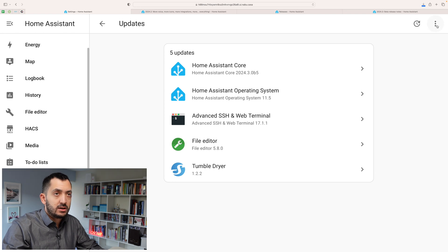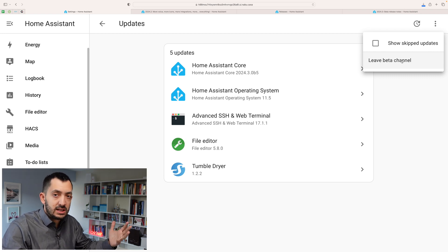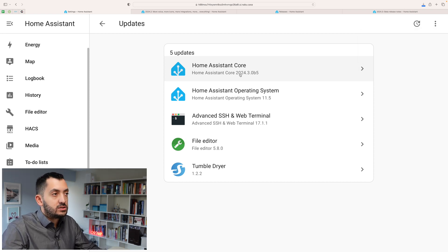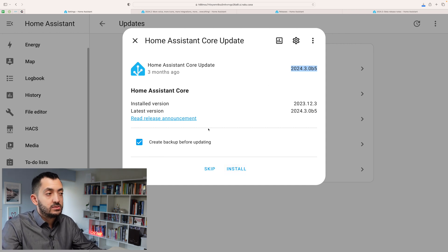If you want to join the beta, click on the three dots and you should have something here that says 'Join Beta Channel.' There will be a pop-up telling you that you need to create a backup, which we just did. You can leave the beta channel by clicking over here, so you'll only get relevant updates. Even if you're in the beta channel, you can always wait for the real version if you don't want to upgrade. The latest release — Home Assistant 2024.3 beta 5 — is ready to install, and it gives you one more chance to create a backup.